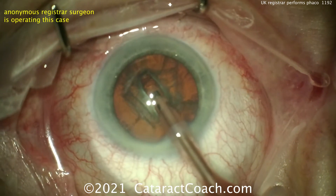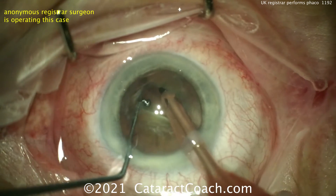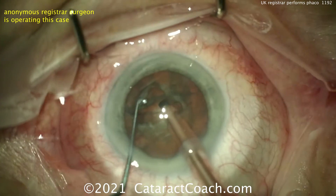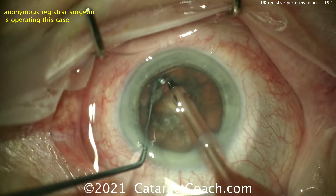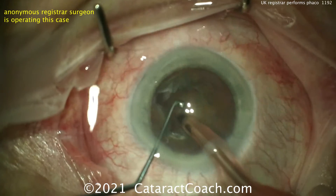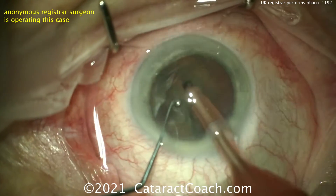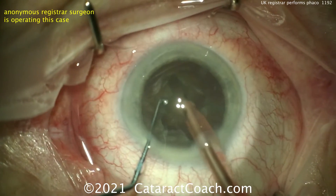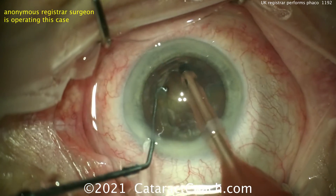That's a nice technique — you can go there under the rhexis as well to help propagate this crack. Now putting in some sort of second instrument here, like a ball-tipped instrument, and splitting the nucleus. That's a good split, good positioning. A divide-and-conquer technique. Rotating it here now 90 degrees and doing the other part of the groove. Divide-and-conquer is a great technique — it certainly works, and it's something most residents and registrars in the UK start off by doing. So all four quadrants are going to be made and split prior to removing anything. May need a little bit more energy. You just need enough of a groove to place the two instruments — the chopper or ball-tip instrument and the phaco tip — inside and get a good split.